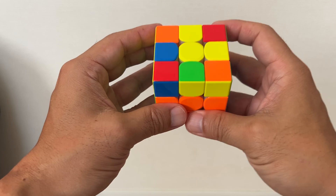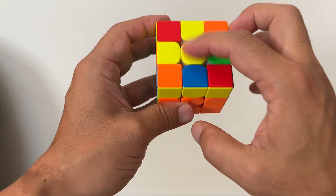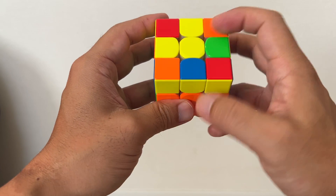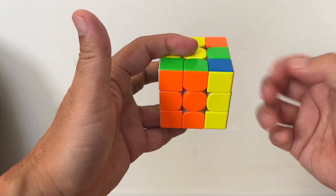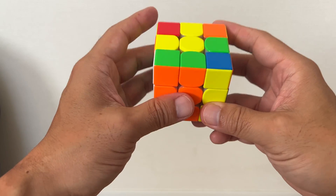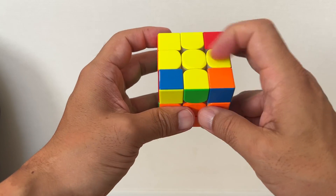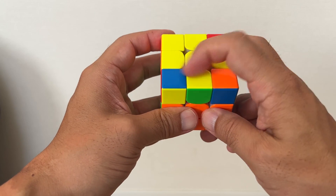Next, take a look at the top — you're going to make the yellow cross on the top of your Rubik's Cube. I'm going to rotate 90 degrees from the top to the right, and then do the same rotation I repeatedly showed you. Back to the original position — and we have the yellow cross.